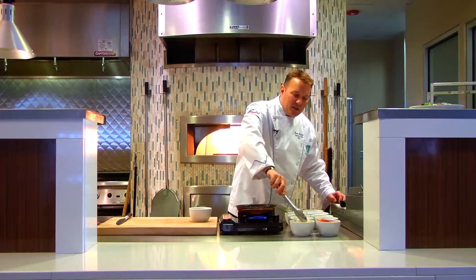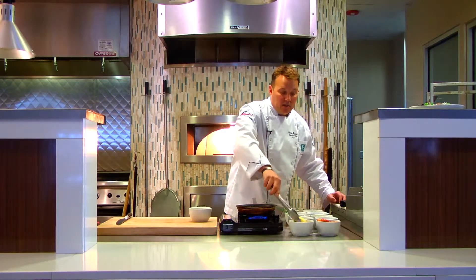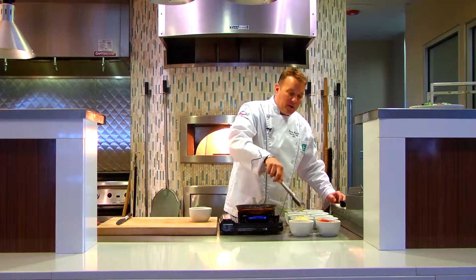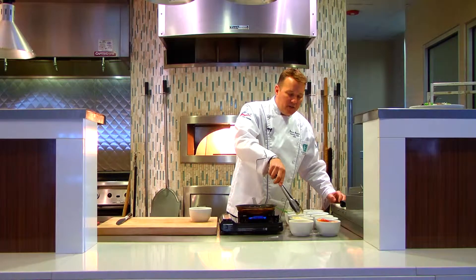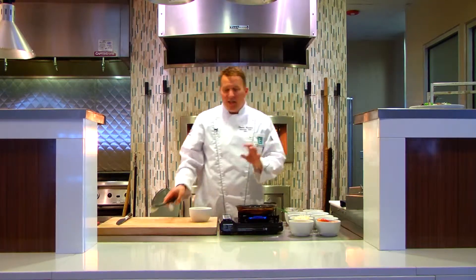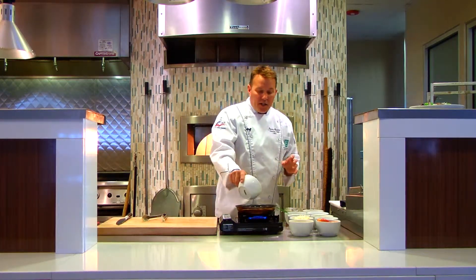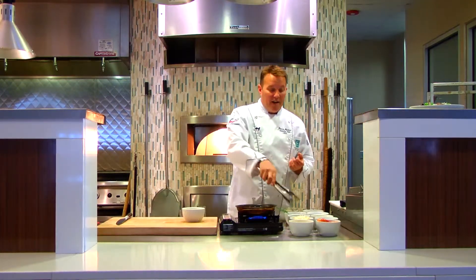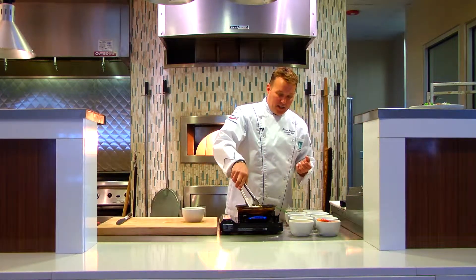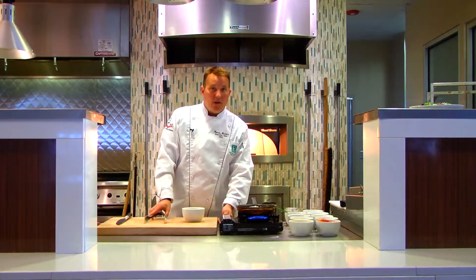Go back into the egg wash again, then back into that flour-panko mixture for a second coat. What I'm doing is coating the brie enough so it gets brown on the outside without compromising the cheese inside — we're basically liquefying this cheese and trusting that that skin and breading is going to hold it all together.